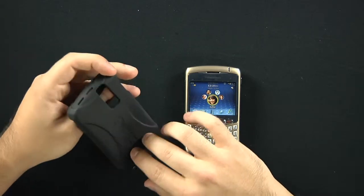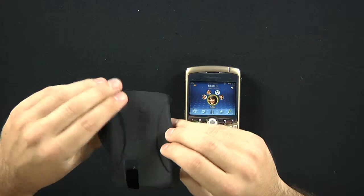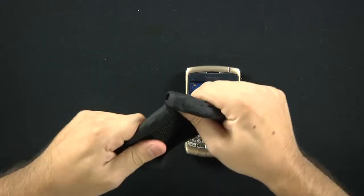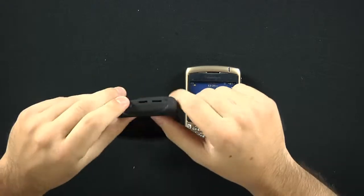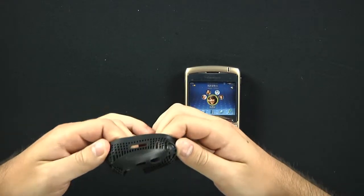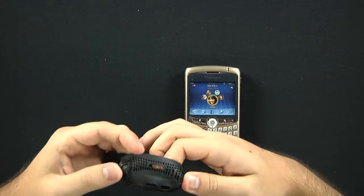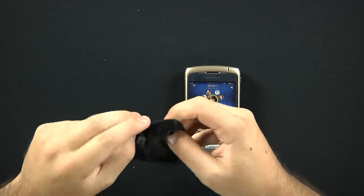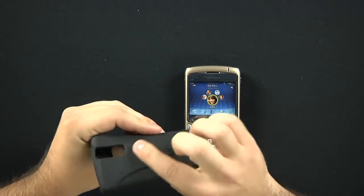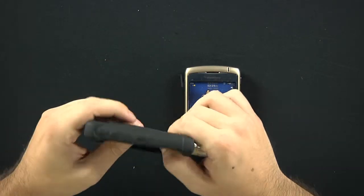Here's the Impact Series case — this is a silicone case. It's very nice, it's malleable, stretchy, yet durable. OtterBox advertises that there's extra coring on the corners, which is true. If you open this up you can see that it's thicker in the corners and the silicone injection is thicker in the more vulnerable spots of the device.